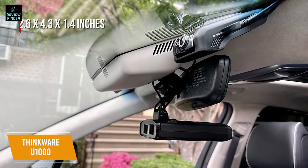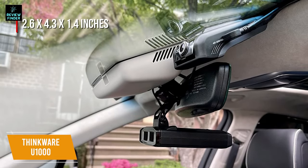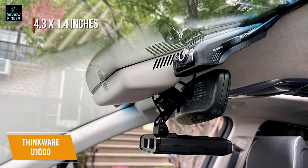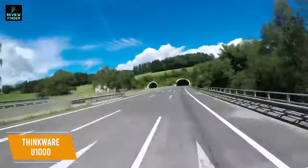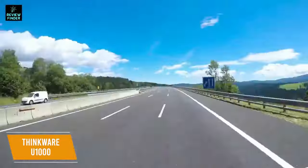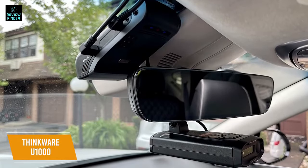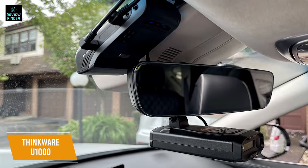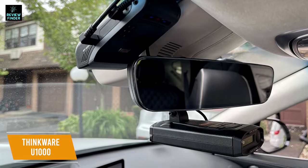The front camera measures 2.6 by 4.3 by 1.4 inches and shoots in native 4K, while the rear camera is more compact and captures video in 2K for detailed video from every angle. The wide-angle lens has an 8.42 megapixel Sony Starvis image sensor and captures a scope of 150 degrees, letting it see a large amount of space. You can choose whether you want footage recorded in 4K at 30 frames per second, or lower the resolution to 2K to capture footage at a smoother 60 frames per second, making it easier to make out details like license plate numbers.